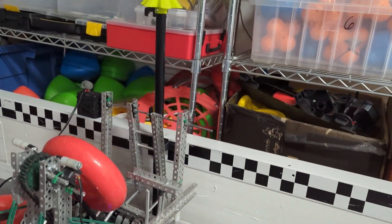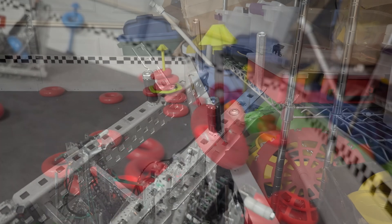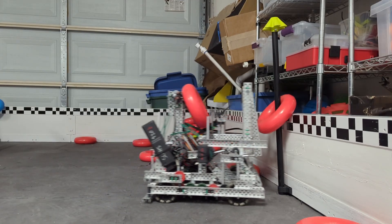I've used it in scrimmages and matches and it works. In case you want to see a little bit more of how the ring is interacting with everything and how you might want to put it on your robot, here's a slow motion video of it. See, the key to this design is these two little metal pieces right here — they keep the ring in place when you're turning and moving around as you're trying to score, and they make it a lot easier to keep your position and get it on the wall stake.